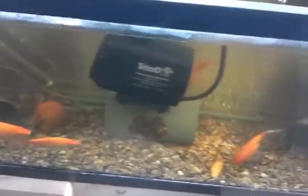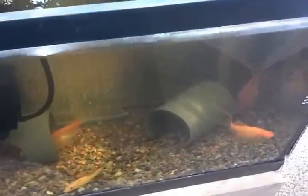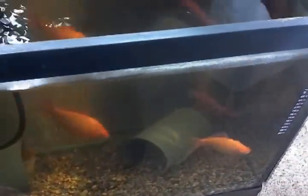They started out about an inch and a half last December, and here we are middle of October, so they've grown quite a bit. I've got ones out in my tank in the garage that are even bigger than these, and they came from the same batch.